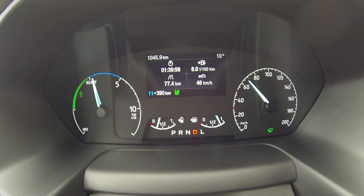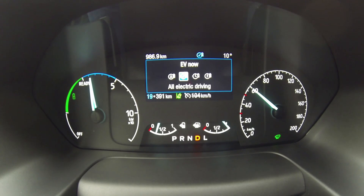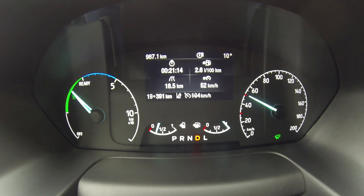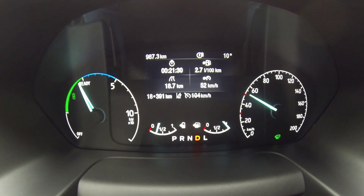It's good braking. Now we're in EV charge mode — the petrol engine is used both to power the electric motor and to recharge the battery. So that's what we're doing now. We can use 'L' but it's actually braking too much — maybe good for city driving where you have to stop.